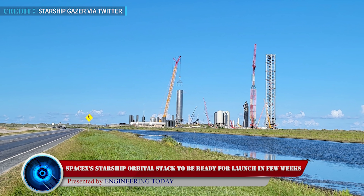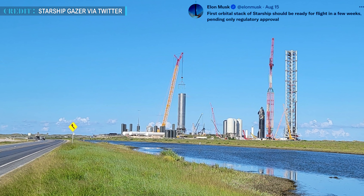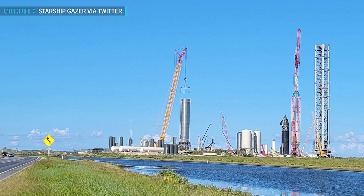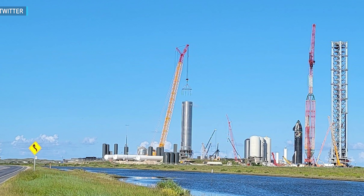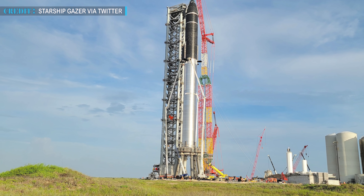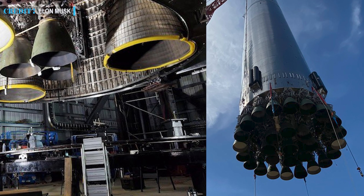SpaceX CEO Elon Musk's tweet from August 15th states: 'First orbital stack of Starship should be ready for flight in a few weeks pending only regulatory approval.' This indicates the sooner launching of SpaceX's Starship into orbit. Starship was stacked to its full height on August 6th, leading to the largest rocket assembled ever. The company installed Raptor engines on Super Heavy Booster 4 and Starship 20.